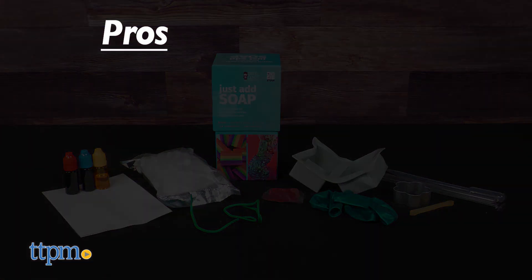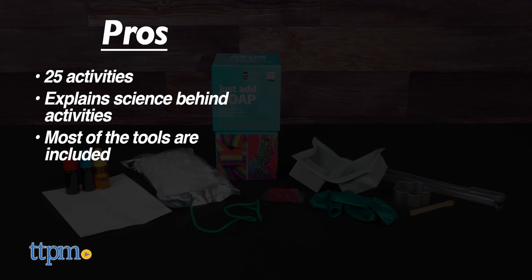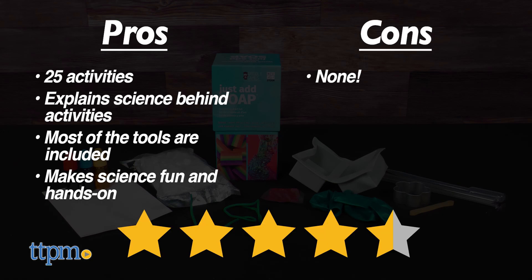The pros for this toy are it comes with 25 activities, the science experiments explain the science behind what kids create, most of the tools are included, and this makes learning about science fun and hands-on. I don't really have any cons, so I give this four and a half stars.